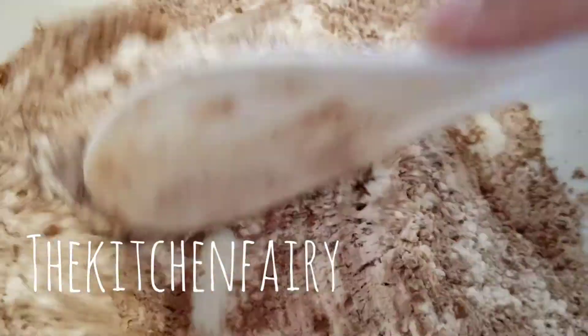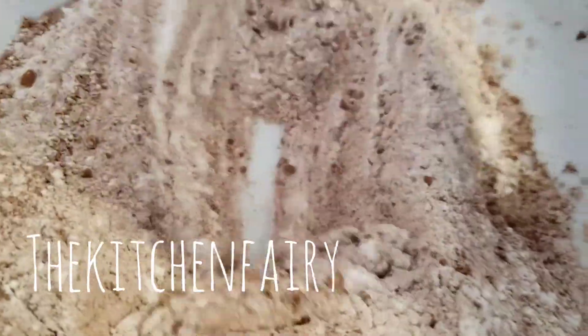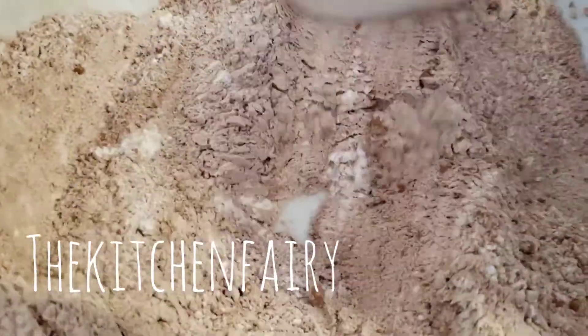Instead of nutmeg, you can use grated orange peel. But since this version uses nutmeg, we can call it chocolate spice cookies.